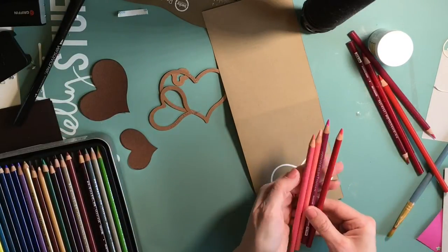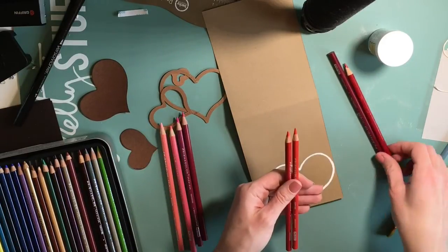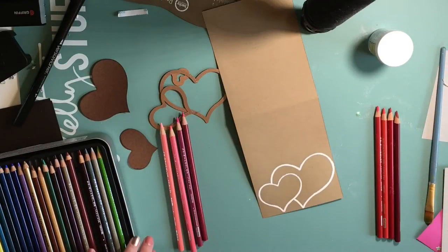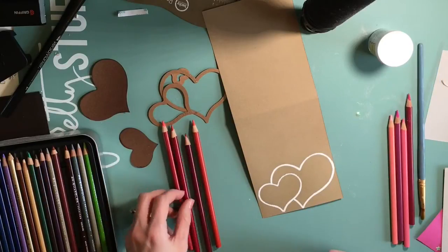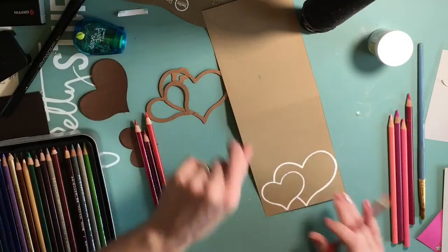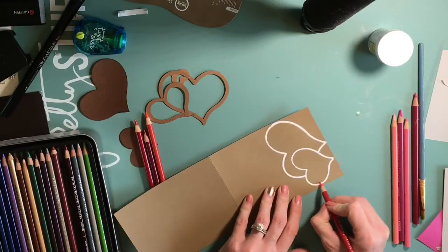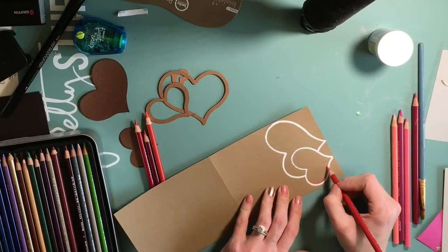I'm picking out shades of pink and shades of red - sorry for my voice, I've got really bad allergies here in Texas. One heart is going to be pink and the other one's going to be red, and I'm going to start coloring. Make sure you keep your pencil tips very sharp, because that helps get into the paper better so that you have better coverage. I always keep my pencils sharp.